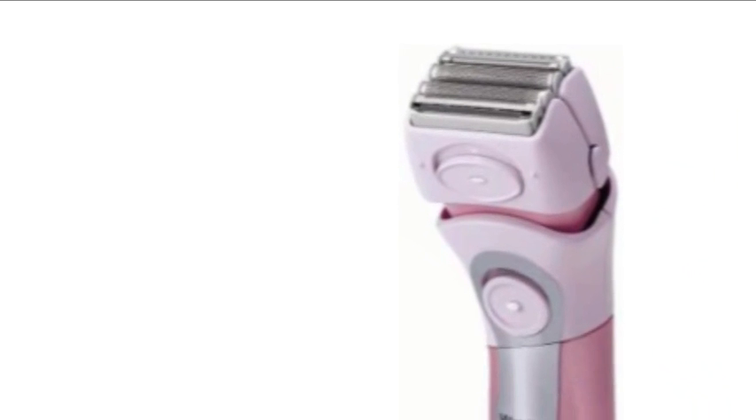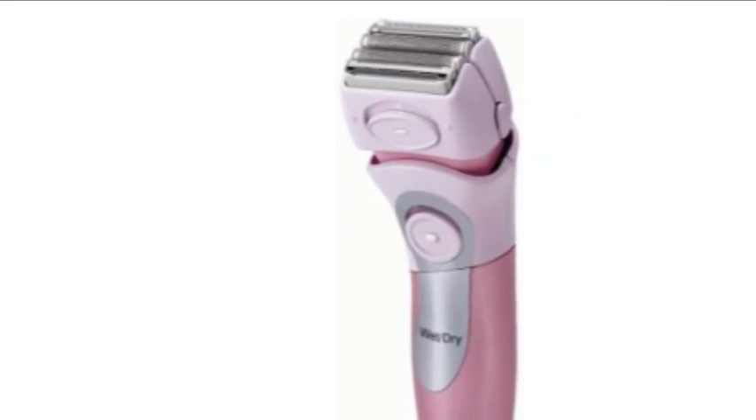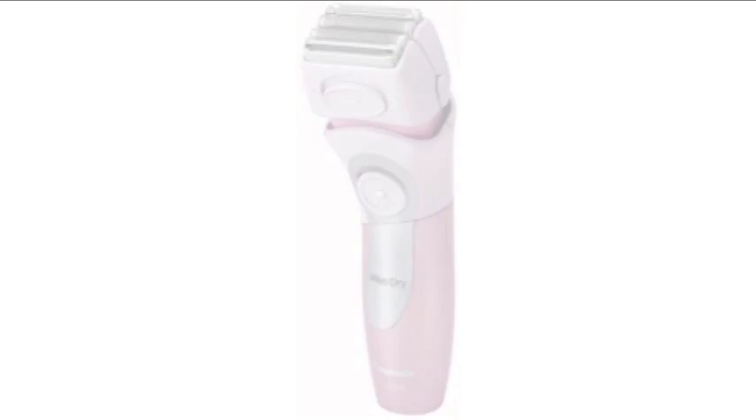Here is our conclusion. The ES2216PC Closed Curves dry ladies shaver can be a great choice for every woman who wants a smoother, closer shave, as it features the sharpest blades available on any ladies electric shaver.